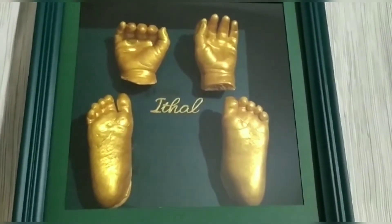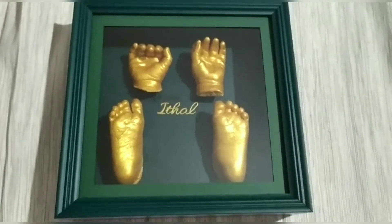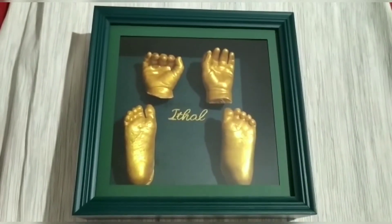Hi everyone, it's me Preeti. Welcome back to my YouTube channel. I am going to show you how to do hand and foot casting. If you want to see more videos, please subscribe to my channel and press the bell icon.